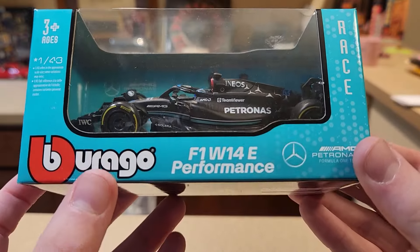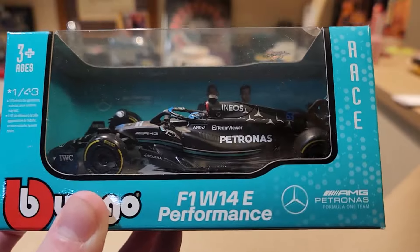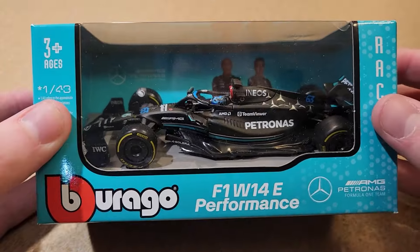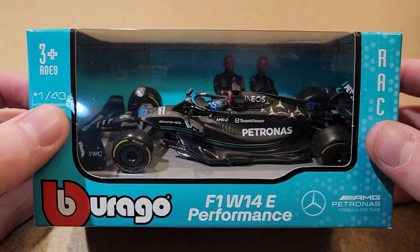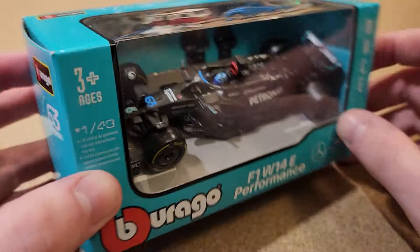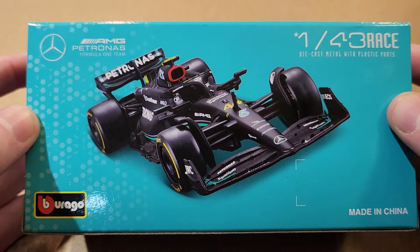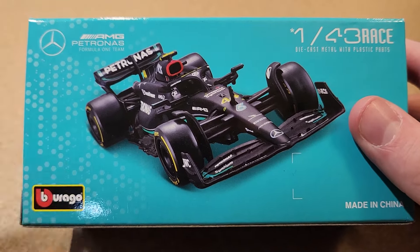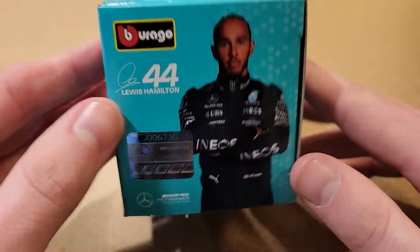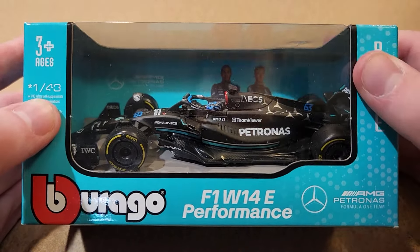Today it's going to be the Bburago F1 W14E Performance. I'm going to be totally honest with you — I wasn't going to buy this car. I was just going to skip over Mercedes for all the Bburago reviews this time around because I wasn't particularly interested in this car. I wasn't completely impressed by it. I didn't think it looked that good, which is a shame because I really liked the black Mercedes of 2020 and 2021, but seeing it from the online listings, it didn't seem that interesting.